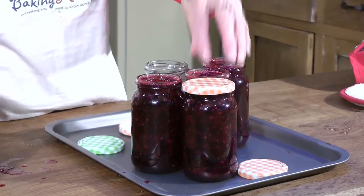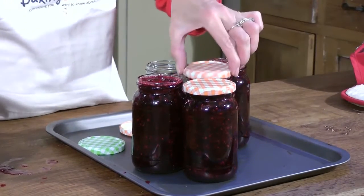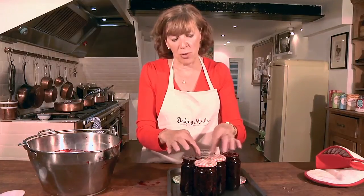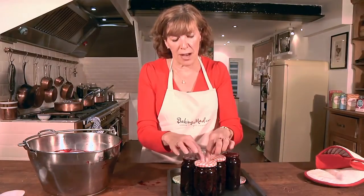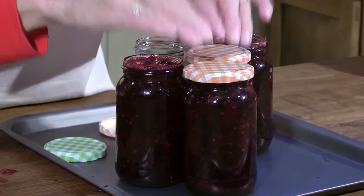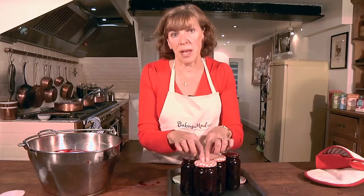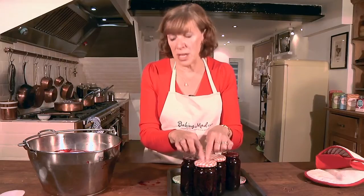To cover your jars, add the sterilized lids and put them on loosely to start with because you want a little bit of the heat to escape. Then come back about 30 minutes later and screw them on tightly. As the jam cools it will pull the lid down and create a vacuum, and then you know that it's absolutely airtight and will keep in the larder for probably two years.